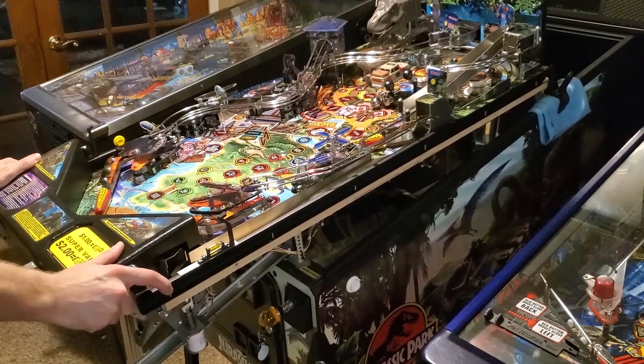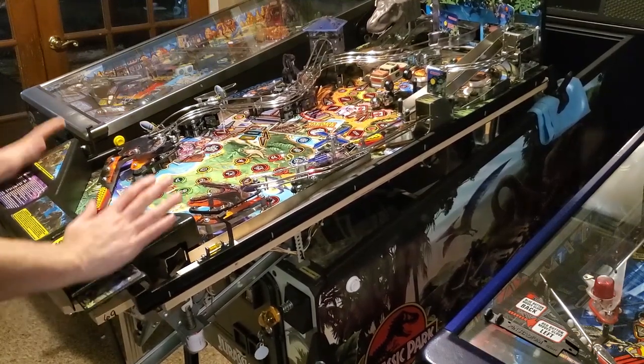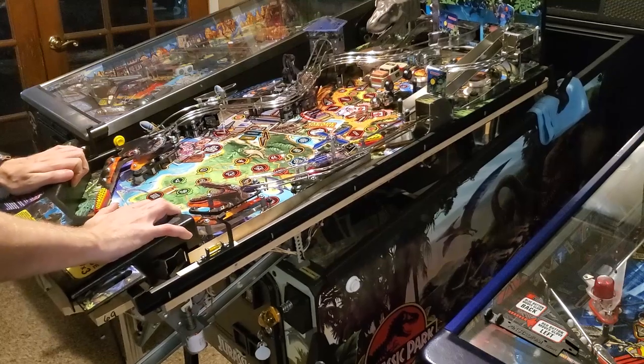And just to show you that the playfield is going to be stable — at least on my Stern — here's an example. Another pro for working on your games like this is that it still gives you that nice slope to your playfield, and you can still play test it if need be.